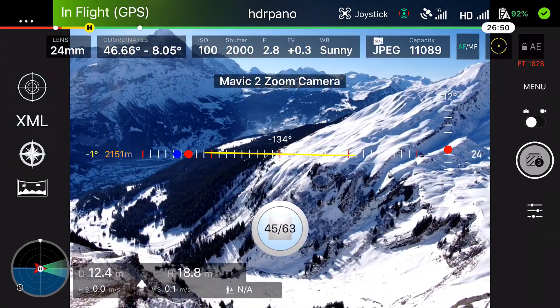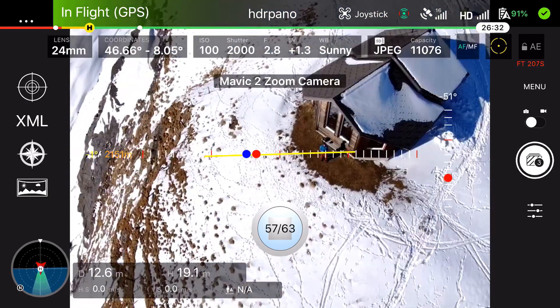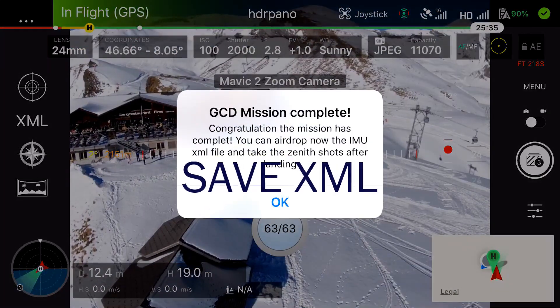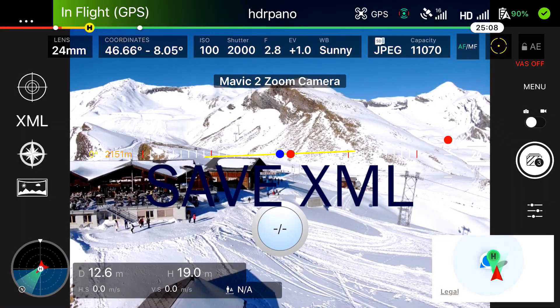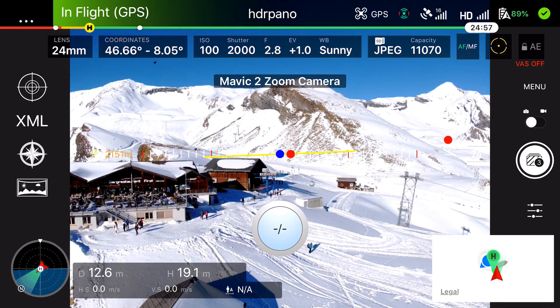If you use the raw format to take HDR shootings, it can go up to 50 seconds per position. At the end of the shooting, don't forget to save the XML file. If you forget to do that, you can do it later with the XML creator.